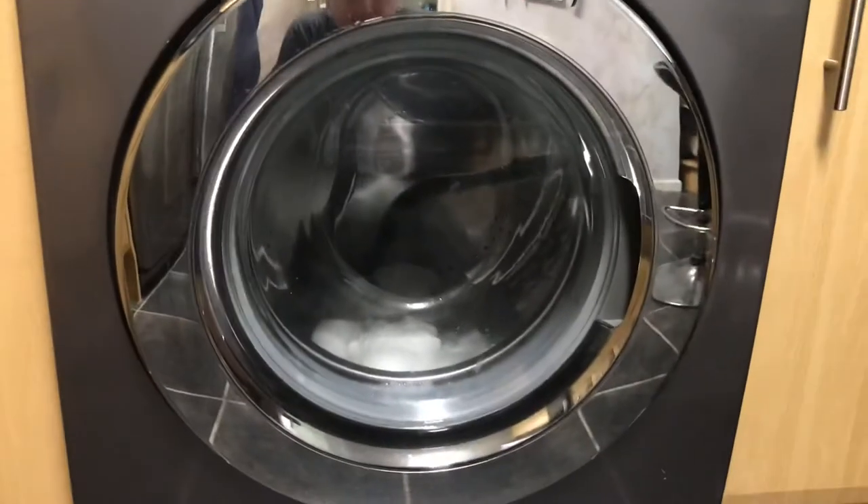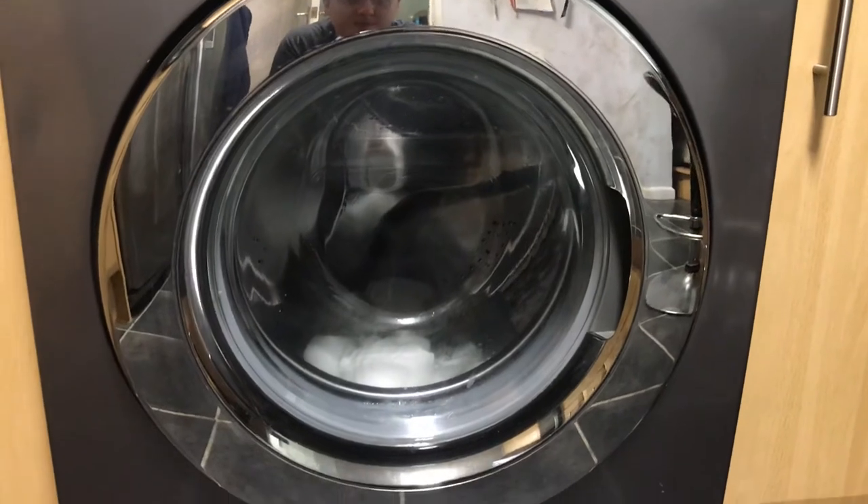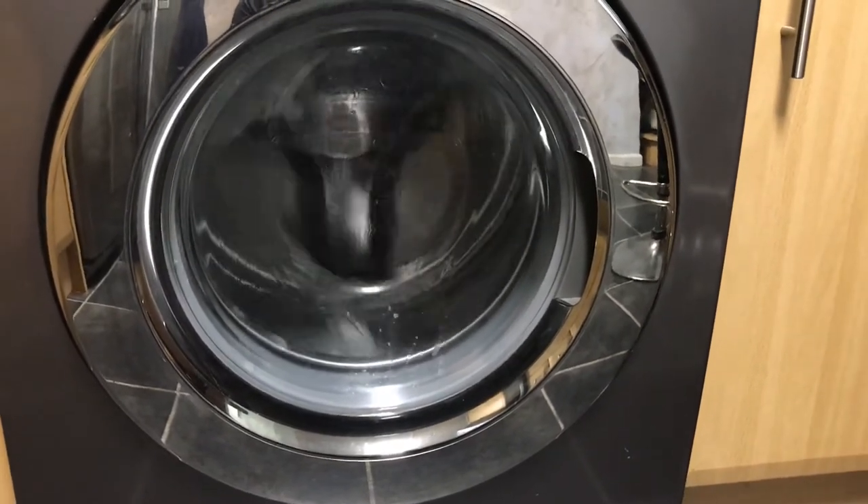So we're running a super quick 15 on my neighbour's Samsung. The eco bubble generator has gone off and we're draining.